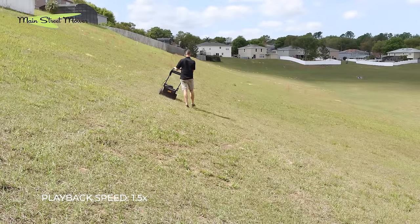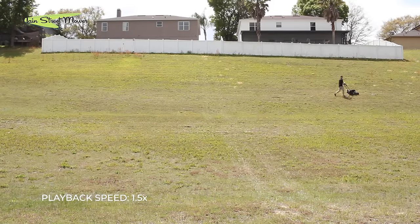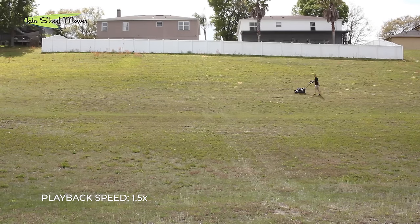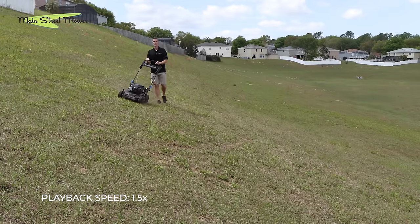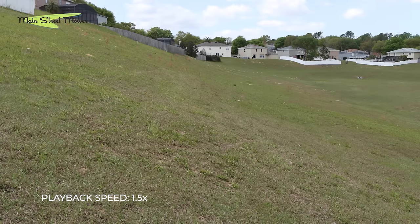Something to keep in mind: motors are not built to be run for extended times on a slope. All the riders have oil pumps, and typically running at an increased degree — over 15 degrees for a prolonged period of time — can cause oil problems and all kinds of lack of lubrication.